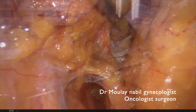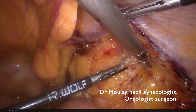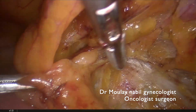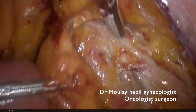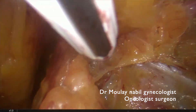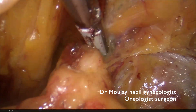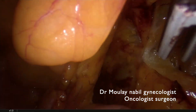You can see the obliterated umbilical artery. Let's begin now the pelvic lymphadenectomy. In the MRI there are two suspicious metastatic lymph nodes on the external iliac artery. You can see the first suspicious node is dissected prudently and we will remove it using the 5 mm ligational sealing device.